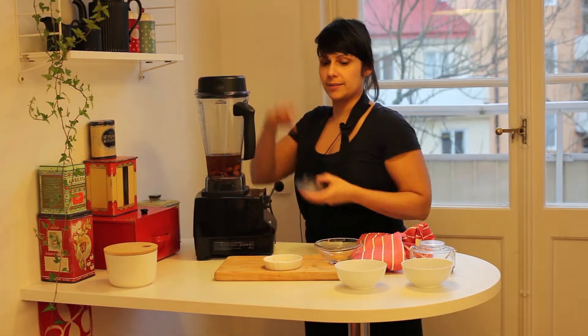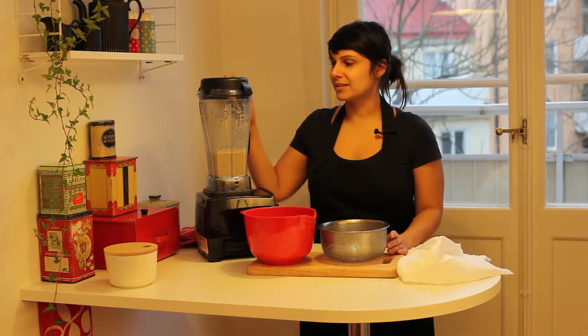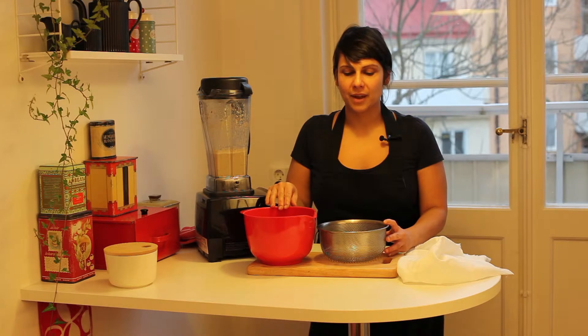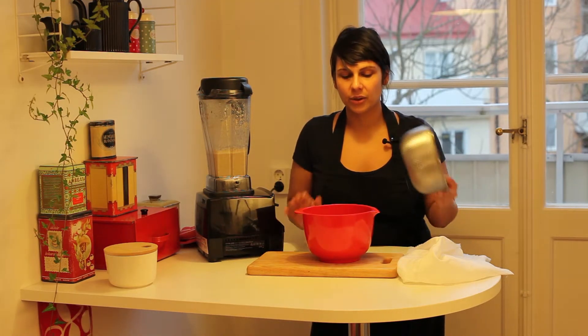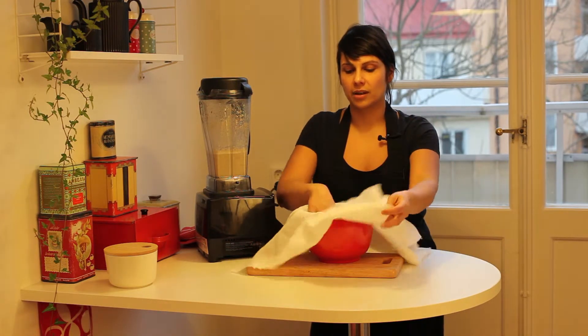So let's blend. Now we mix the almonds with the chaga water and I'm just going to strain now. So a bowl, a sieve, and a cloth.